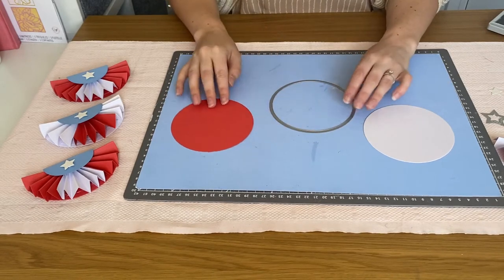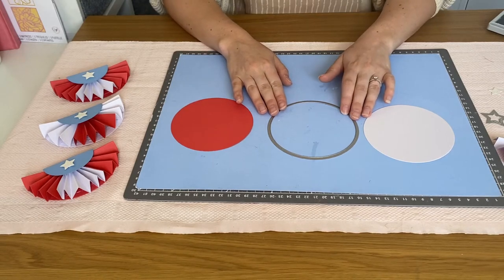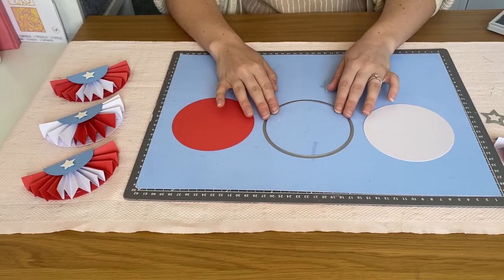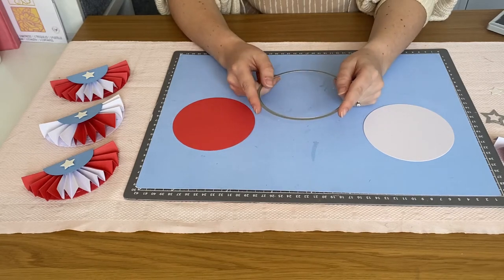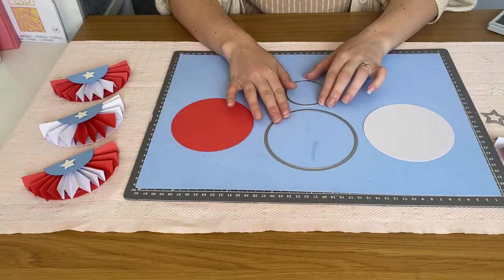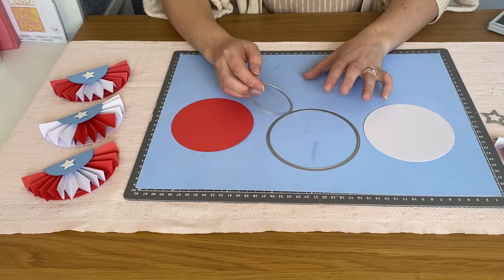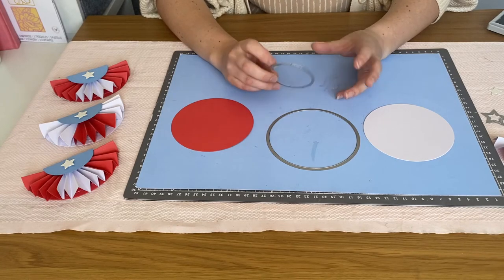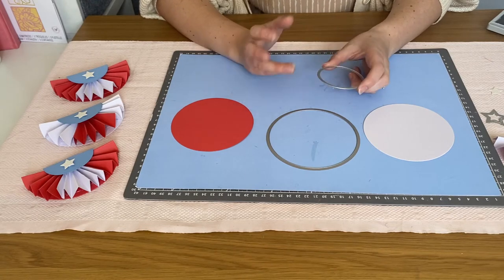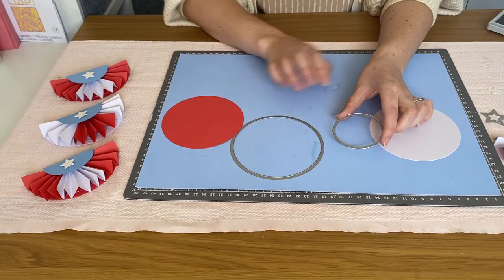Our framelits come in several different shapes: circles, stars, squares, ovals, scallop circles — there's pretty much every basic shape you can think of. You get a set of all the same shape in different sizes. I'm going to use the circle framelits mostly — a larger one and then a slightly smaller circle. You can change up these sizes depending on how big or small you want your bunting to be.